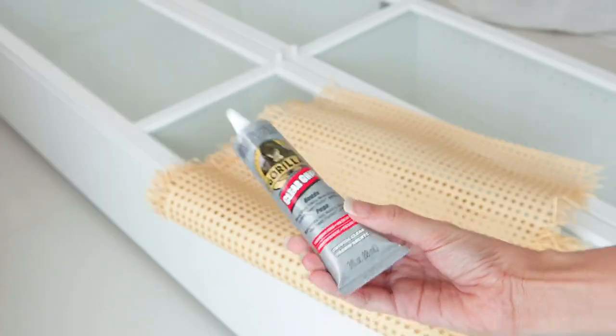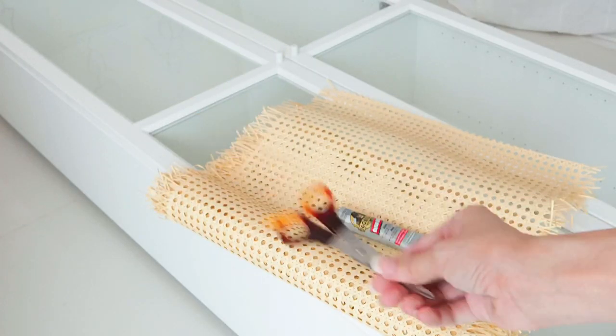You need a Billy bookcase from IKEA, rattan cane, gorilla glue, and a scissor.